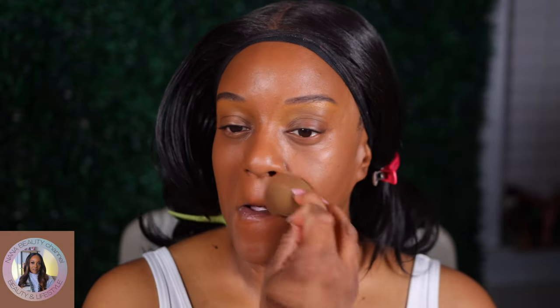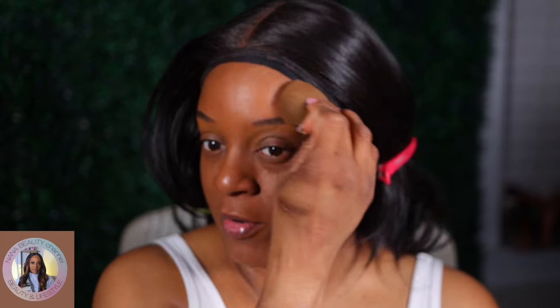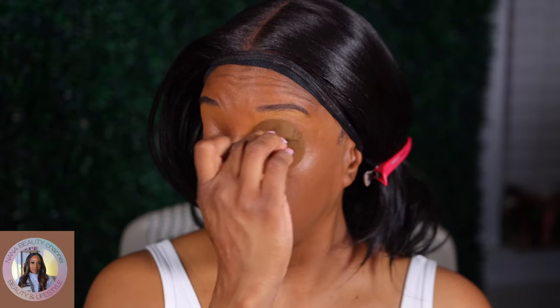I was trying to see for all the girls who don't like to be shiny — if you put a powder down, how would it do for you? I'm gonna take whatever's left on my sponge and blend it on the eye area.